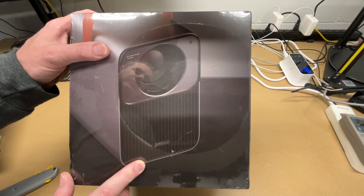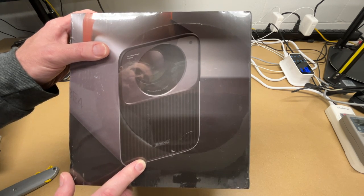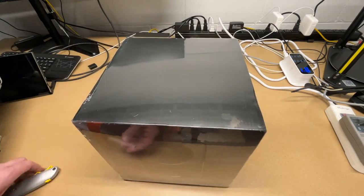Welcome. In this video, I'm going to be taking a look at this Gerino 1080p Cube 4 Projector. This was provided to me by the distributor, but they're not compensating me for this video, and they're not reviewing it before I post it. If you find this video helpful and you want to purchase one of these, I'll put a link to it in the description on Amazon, and if you use that link, it helps me out a little bit and doesn't cost you anything extra.